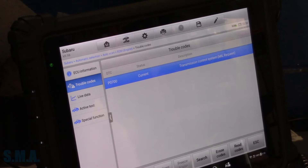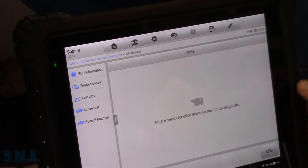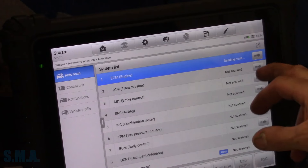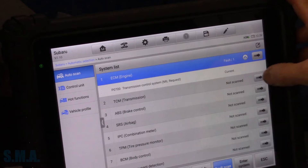We have a P0700. So now we've got to go back to the transmission module. The P0700 is pretty generic, just saying that there's a problem in the transmission module. So we will wait for that to read codes.